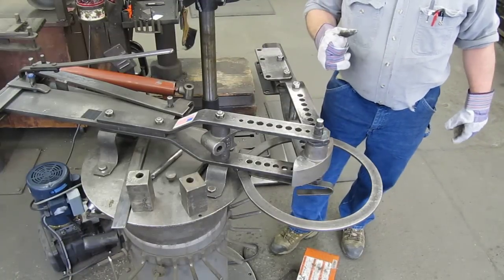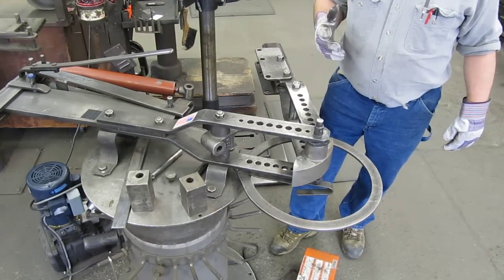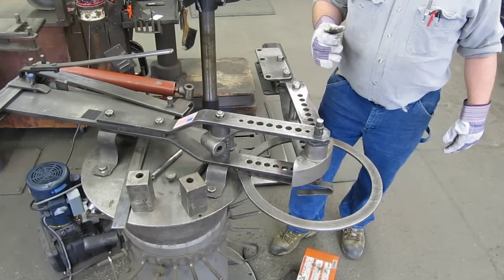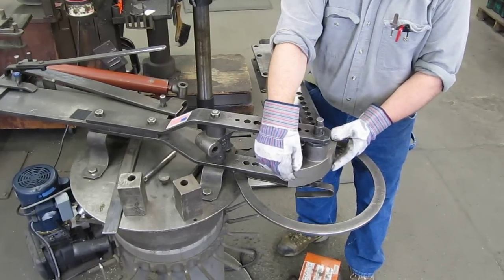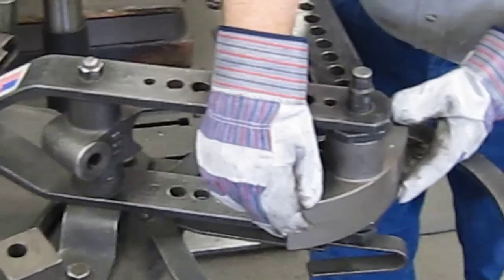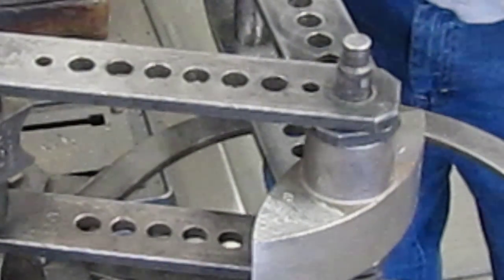Today we're going to use a 20B2 flat face radius block to bend some flat stock the easy way on the Haasfeld bender. We've already installed the 20B2 — it goes on the center pin of your bender, just slides right on there.